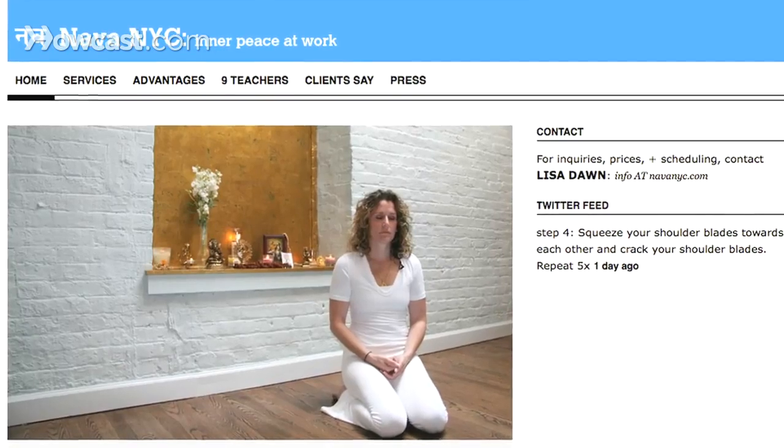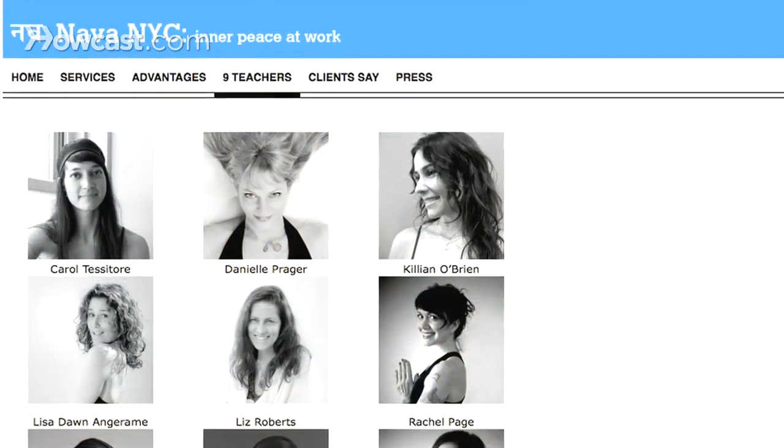Hi, I'm Lisa Dawn Angerame. I'm one of the founding partners of Nava NYC, a collective of nine yoga and meditation teachers in New York City. Our website is www.navanyc.com. Today I will be talking to you about meditation.